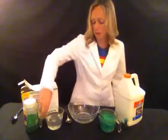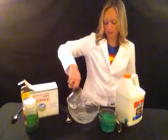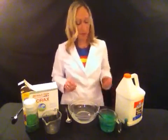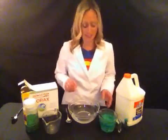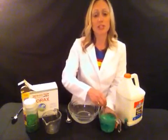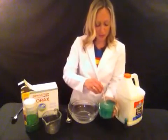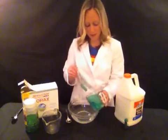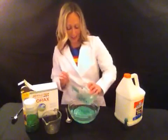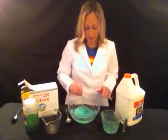Now I am going to pour the water and borax mixture into my mixing bowl. Here is where the really fun science comes in — we are going to see a chemical reaction. Any time that you have two or more things come together and you get something new, that is a chemical reaction. So I am going to add the glue and the water with the glitter to the borax and the water. And you can already see right away there is a chemical reaction going on. This really fun experiment forms a polymer.